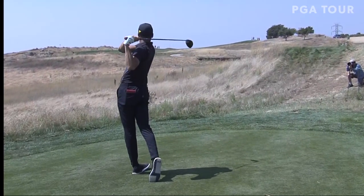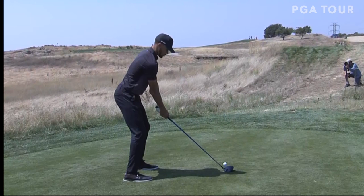Stephen Curry, three-time NBA champ, loves his basketball, but he loves his golf as well.